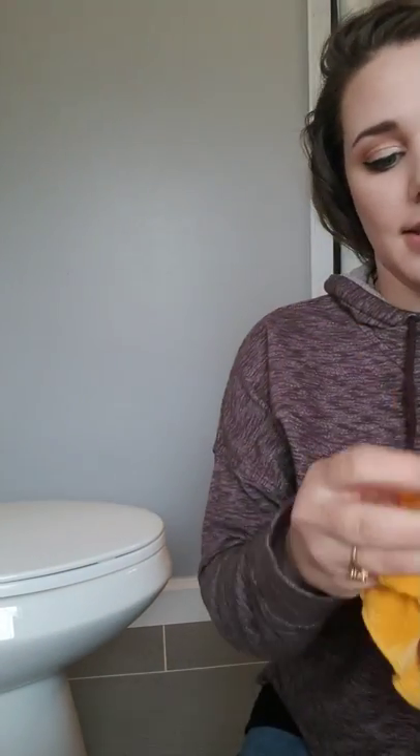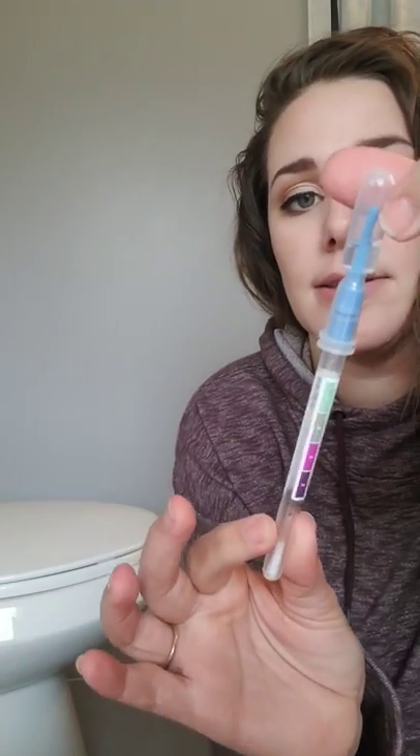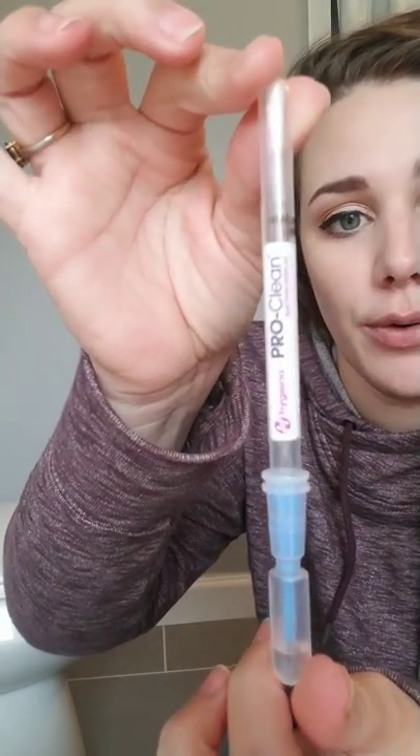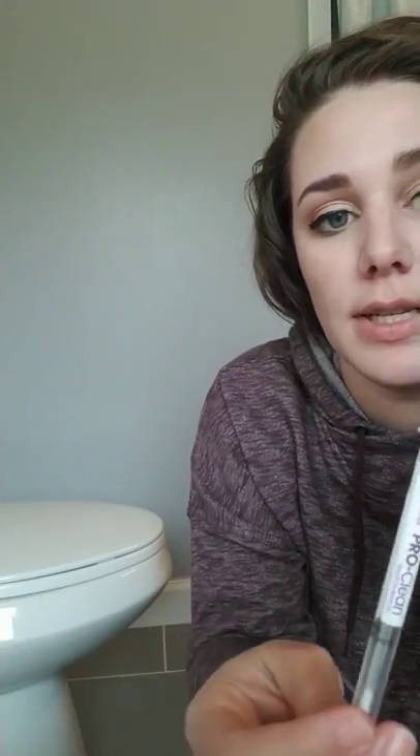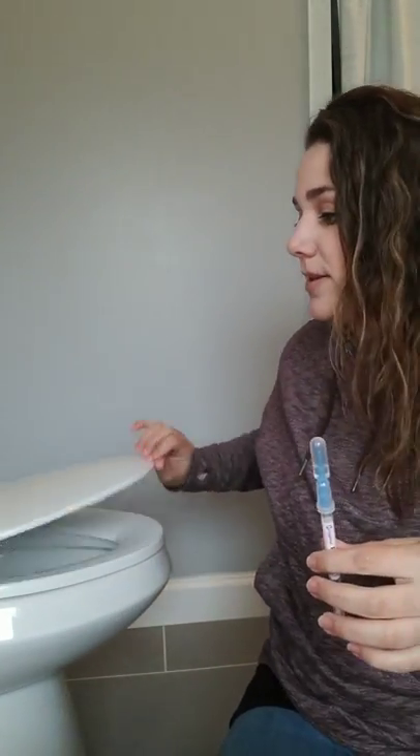So here I have an already wet down Envirocloth. You guys can see with the tag here that says Enviro right there - so there's your Envirocloth. And I am going to be protein swab testing my toilet for bacteria with one of these. It's a ProClean protein swab tester.